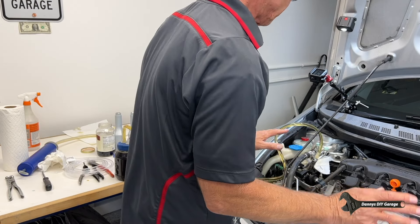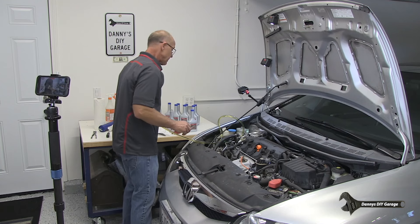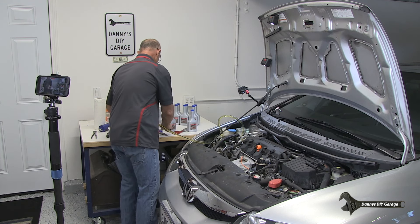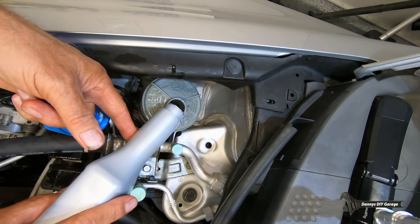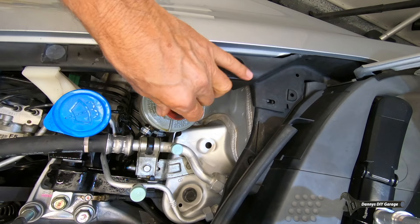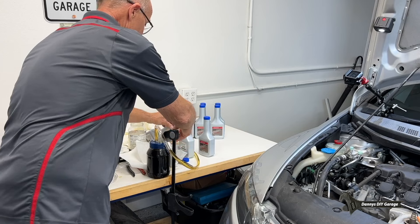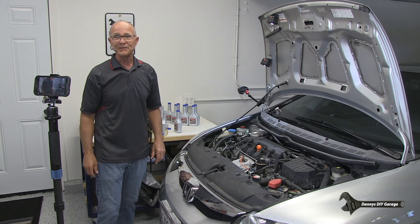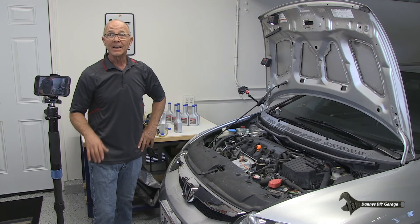Now let's go ahead and just put everything back together, adjust the level, and we're good. Let's go ahead and top this off - there's our perfect level - put our cap on. Here's the old fluid right here, and right here that's the new fluid that's in it now. I hope you learned something in this video, and if you did consider subscribing - thanks for watching.